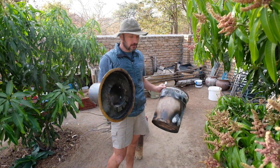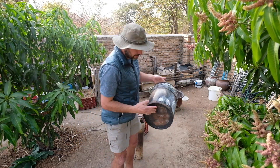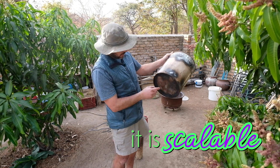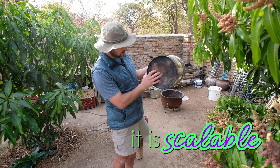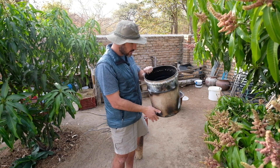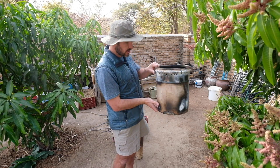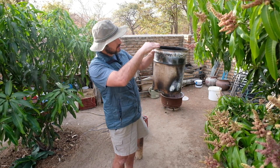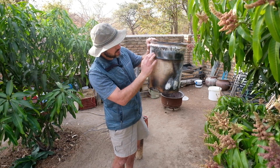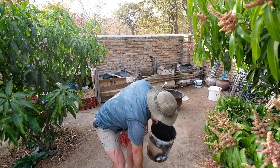So basically the contraption that I made — very simply, a can. You could use a big drum; I still want to do it with a big drum. You put some holes in the bottom, some holes in the top, and pile it with wood. Then start your fire at the top. The theory is that as it starts to burn down, it starts to suck air from the bottom, and that's where the fire is, and then that releases the smoke — and that's when we put this on top.